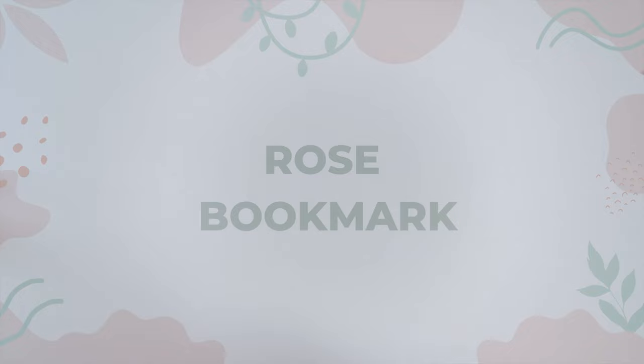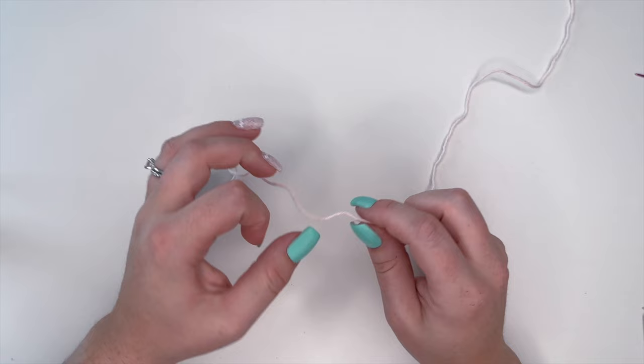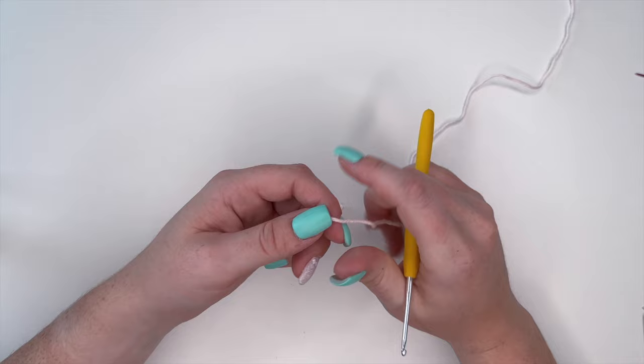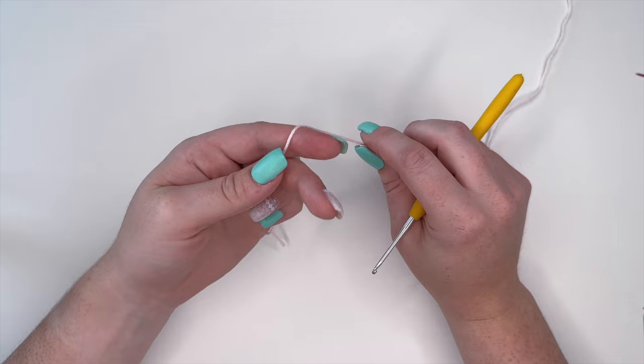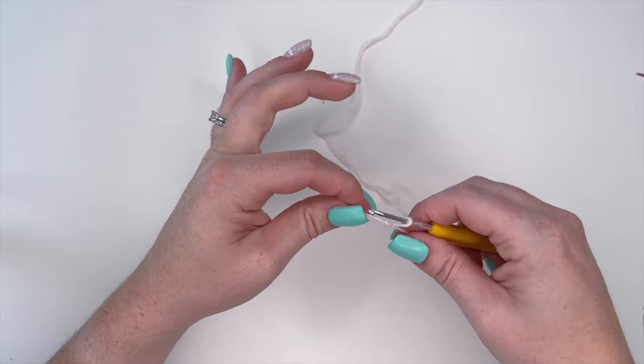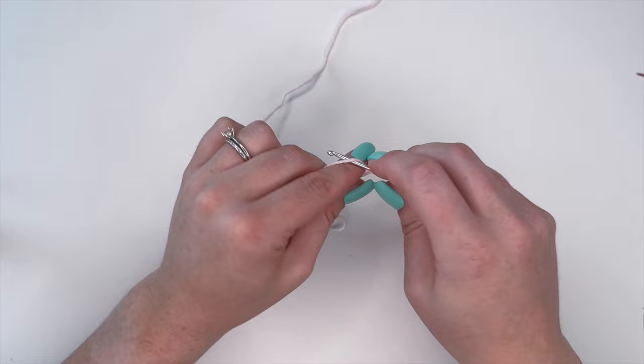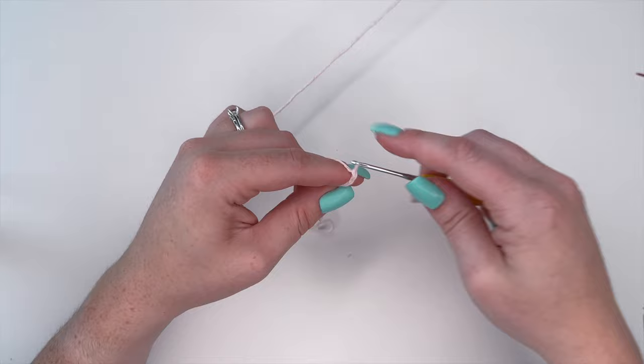The very last bookmark we're going to make is this rose bookmark — it's so pretty and very easy to make. I do have a more in-depth rose tutorial linked here for a slower demonstration. We're going to start off with a slip knot and chain 52.